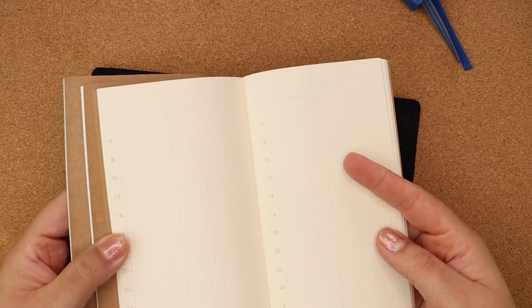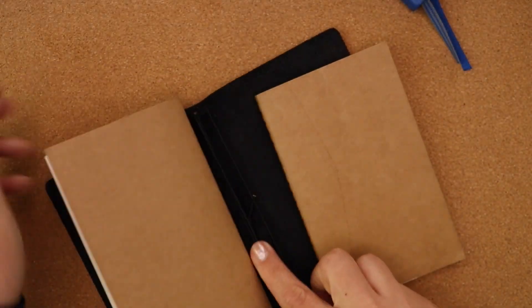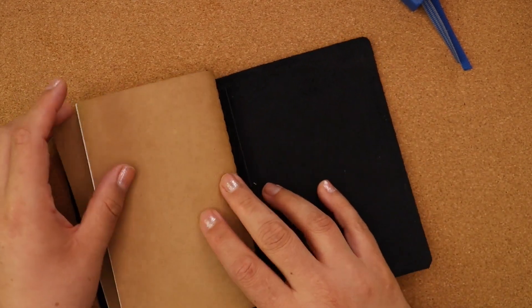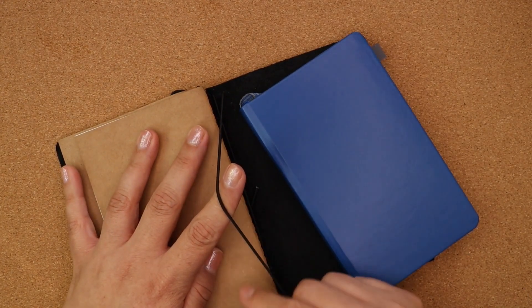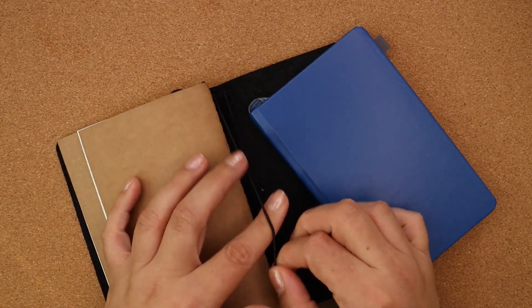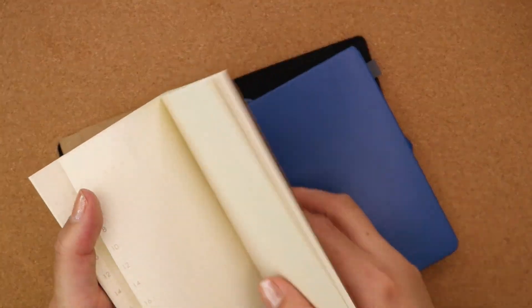I'm going to take out the daily planner insert and just put these two in here to show you how it looks with the A6 pocket. I do recommend that if you're only keeping two inserts and the hardcover in here, you tie your elastics really tight — it is a bit loosey-goosey without a third notebook. Let me show you the third notebook first.